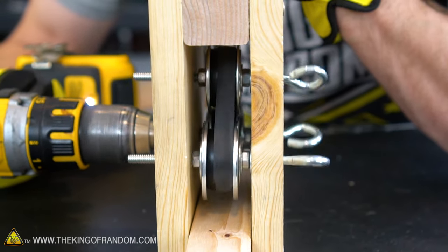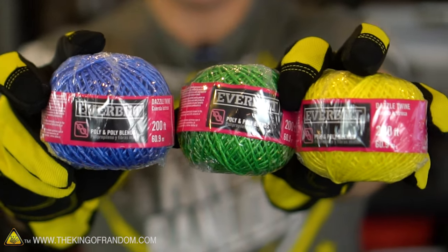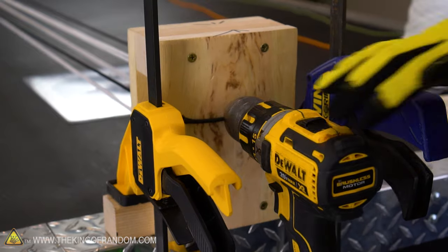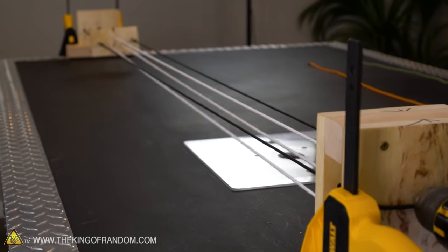I've gathered up a bunch of different materials today ranging from cotton yarn to sisal to Gazel twine — I didn't even know that was a thing. We're gonna put these things through our rope making machine and see what quality and variations of rope we can make. The coolest thing about this setup is theoretically I should be able to operate it by myself.